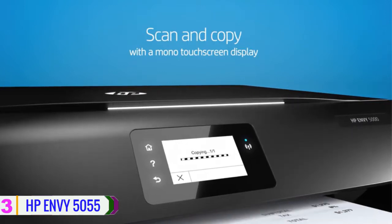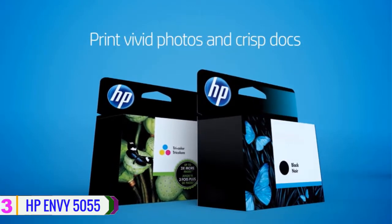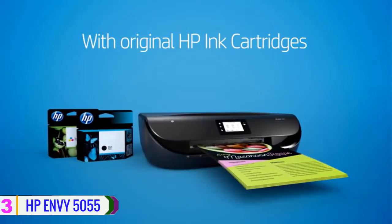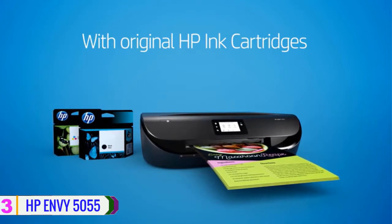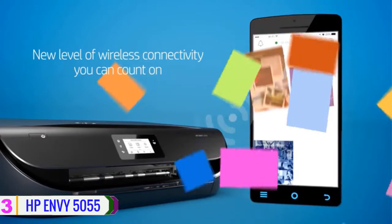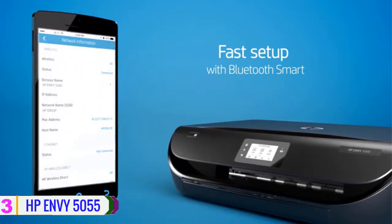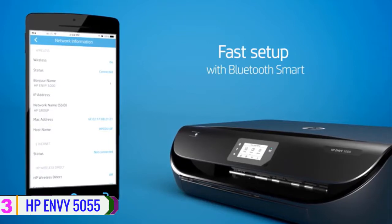Scanning jobs can be done on a letter-size flatbed at an optical resolution of 1200 dpi. Automatic duplex and dual-sided copying are supported; however, scanning and copying must be done manually. The ENVY 5055 can connect to your workstation through USB 2.0 for standard printing, or use its built-in Wi-Fi for direct wireless printing. It also enables you to send print jobs from your mobile phone via Apple AirPrint and HP ePrint, among other apps.